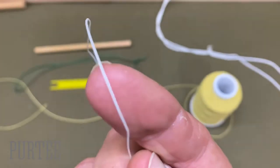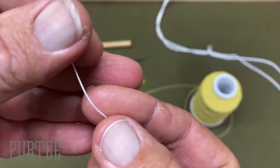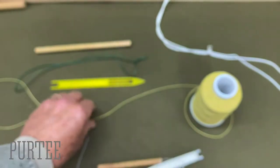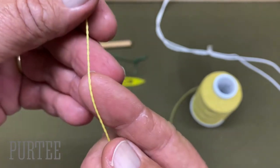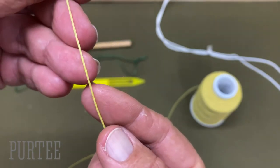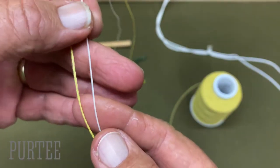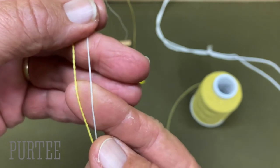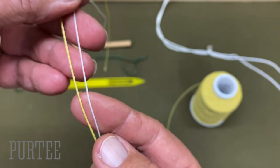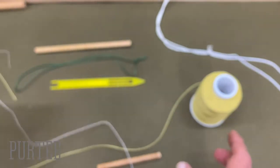Right here is what I normally use, which is a number four three-strand twine. So here's the Kevlar that I'll be using. It's actually a two-strand twine, and it's actually just a little bit larger, which I don't think the fish will mind too much. It's a little bit larger than the number four that I normally use. I think it would fall in the category of something like a number five bonded nylon.